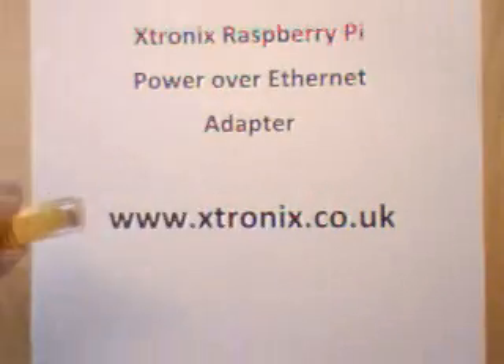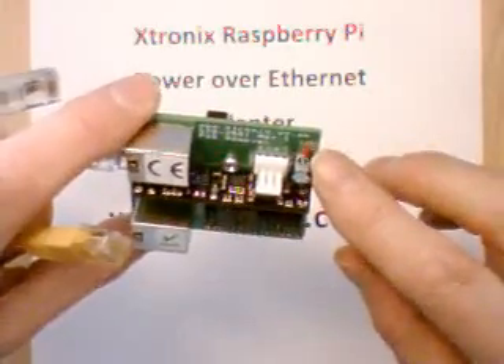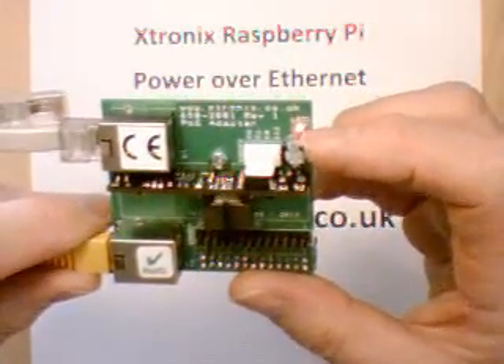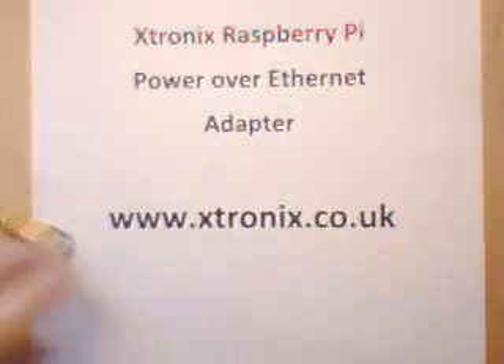If I plug the yellow cable into my adapter, you should see this board will power up and this LED will come on. So here we go — plugged it in and the LED comes on. We're generating 5V suitable for a Raspberry Pi.